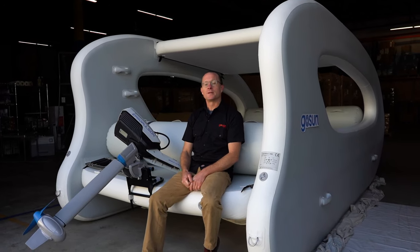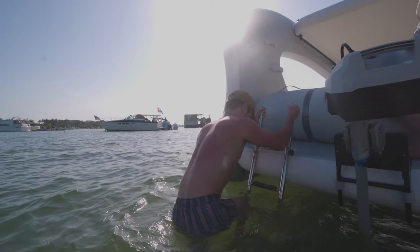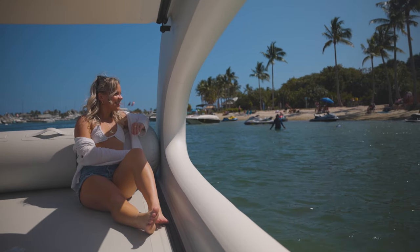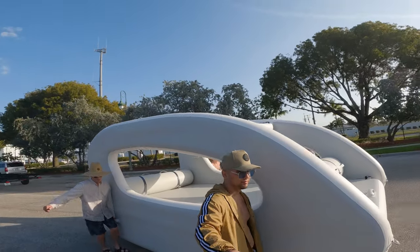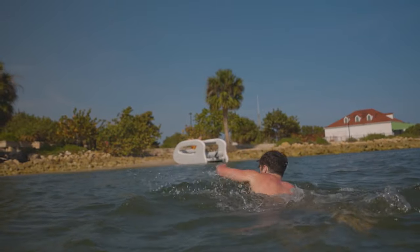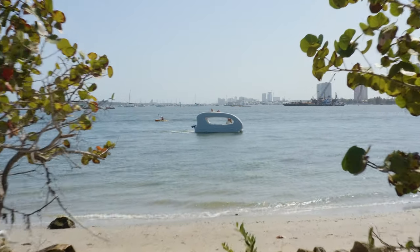Today we're going to show you how to get the most out of your LCAT. This boat is so simple, so easy, super fun, but we know it's unique. This will go through all the little details and nuances to inflate the fun. We all know that boats are very expensive to own, insure, tow, and maintain. LCAT is shockingly affordable when compared to anything else of its size or capability. Let's get this started and we'll show you why.